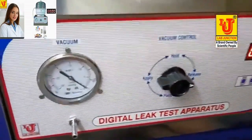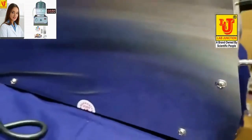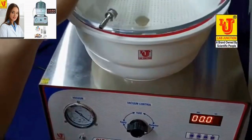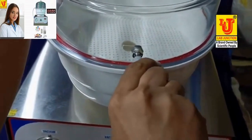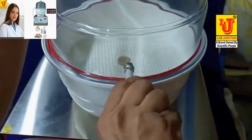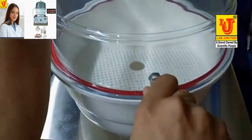I am switching on the machine. These are the side views. Now, first we have to connect the pipe to the desiccator and to the instrument. Please insert carefully to the end position.